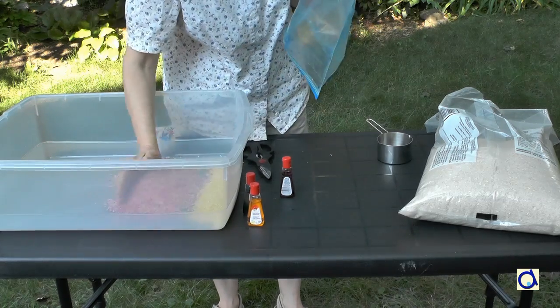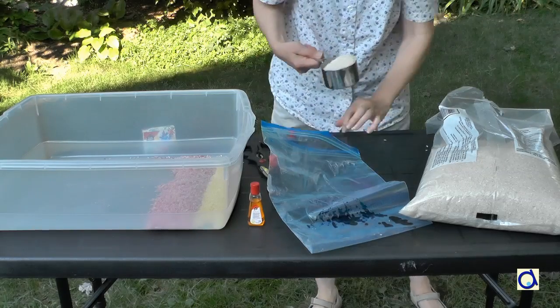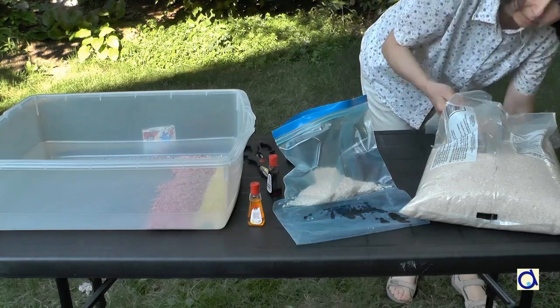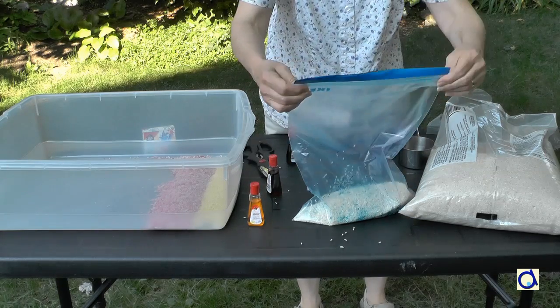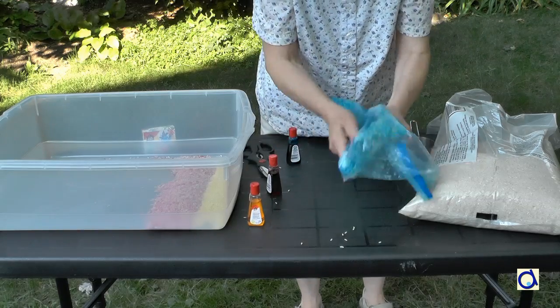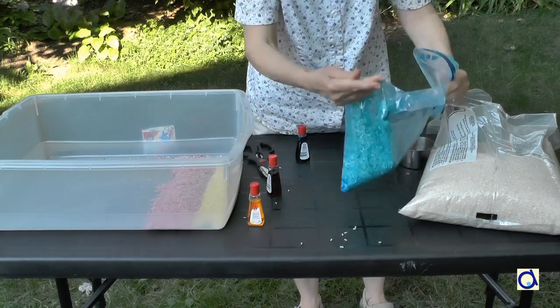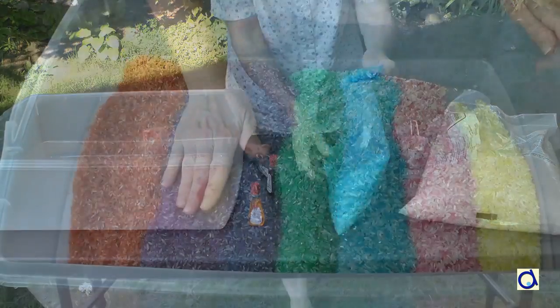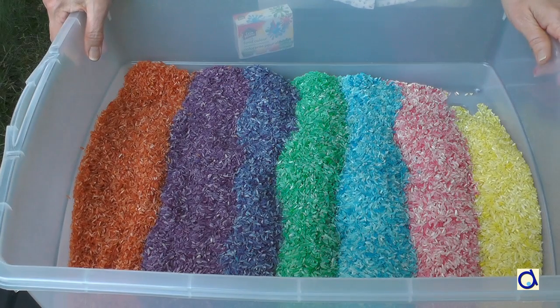When creating the sensory tub, involve children in the rice colouring. It will be fun and it is also a good opportunity to teach them the concept of primary and secondary colours. You could give each of them a small plastic bag so they can colour a portion of the rice. The food colour is absorbed by the rice very quickly and children can play in their sensory tub right away.